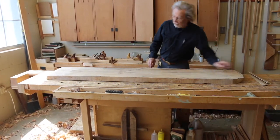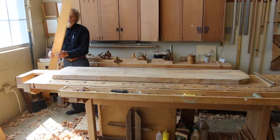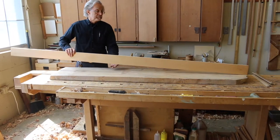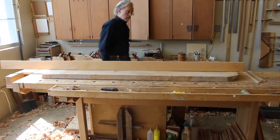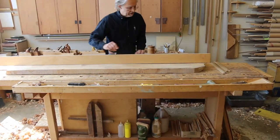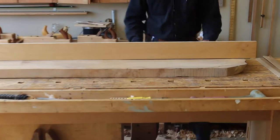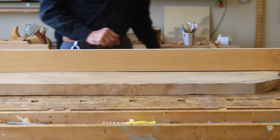Smaller boards I don't often use a long straight edge — sometimes sighting it or using the jointer plane is enough. This one is pretty good. Got a high spot here, lower here, so we're going to have to level out this area and bring it down to the ends.